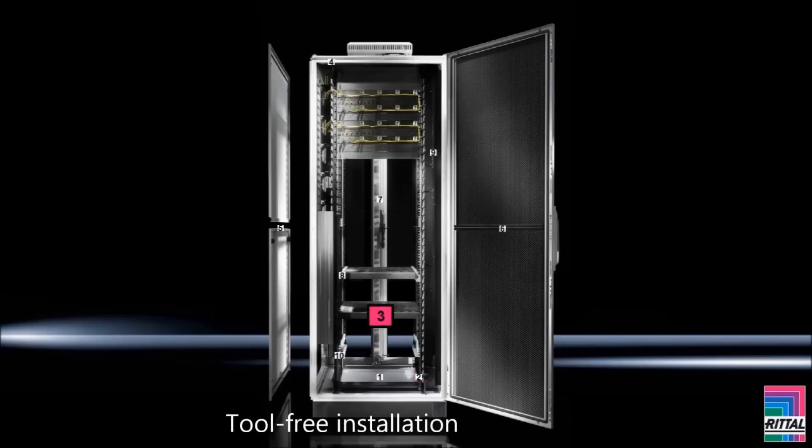Tool-free installation. Intelligent cable management with a multifunctional roof with cable entry down the sides for maximum convenience and unhindered air circulation for active components. Fast side panel assembly: divided side panels with quick fastenings, integrated locks, and additional internal latching. Convincing door concept: glazed doors for high-performance server applications with liquid cooling, or vented doors for room climate control.